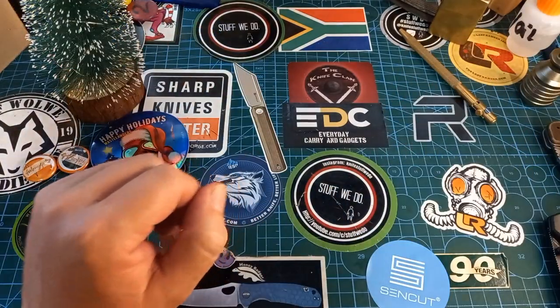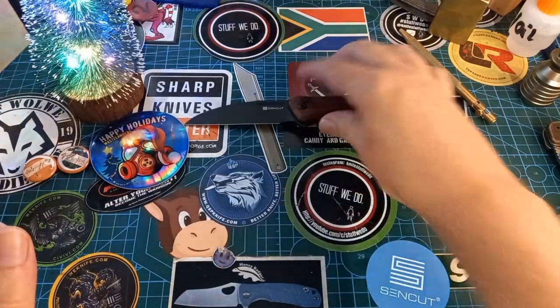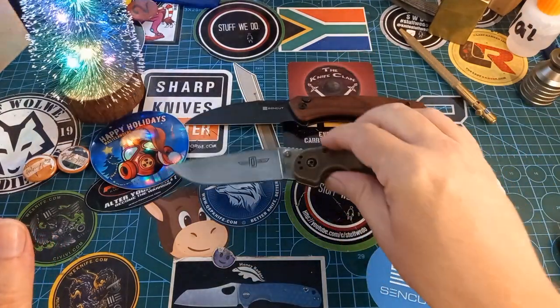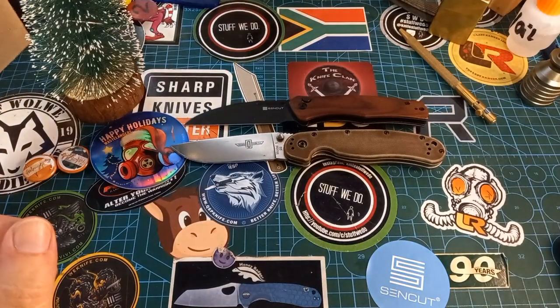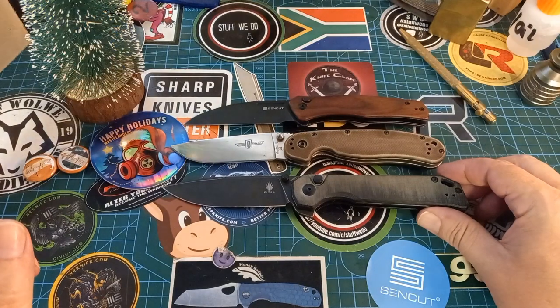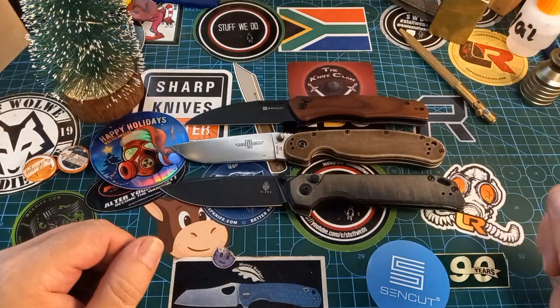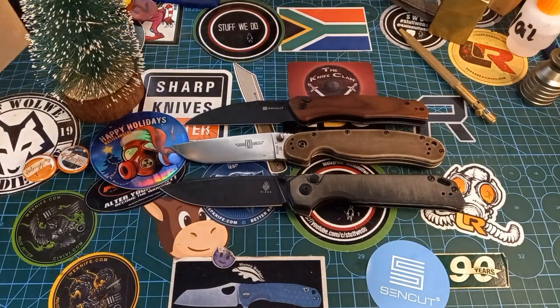We're gonna start with this — a fun knife, but it's not our knife. Then we'll look at something bigger, also a fun knife but not our fun knife either. We're gonna be talking about my two biggest folding knives.